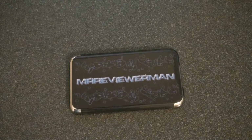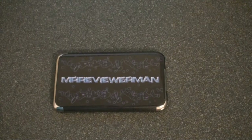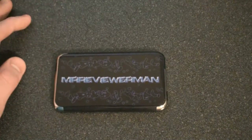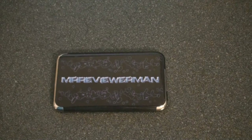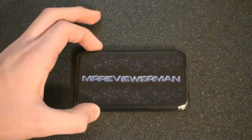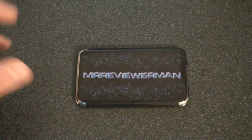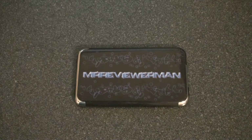They remain sticky, so if you're taking it off and you have to put it back on — like I did in my how-to video — the stickiness doesn't go away, it stays the same. And when you remove it, there's no residue whatsoever. Some skins I've had in the past leave this gooey, yucky residue, and that's not good, but that is not the case here — no residue.